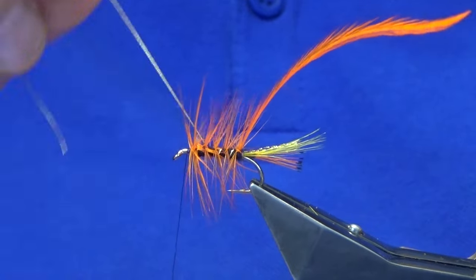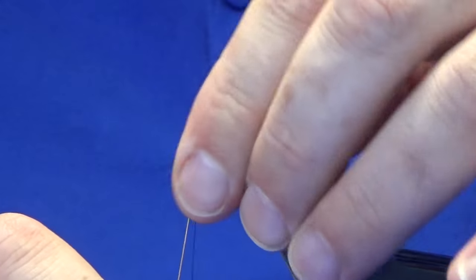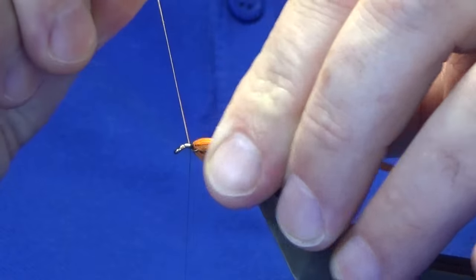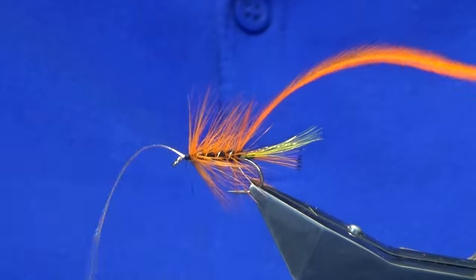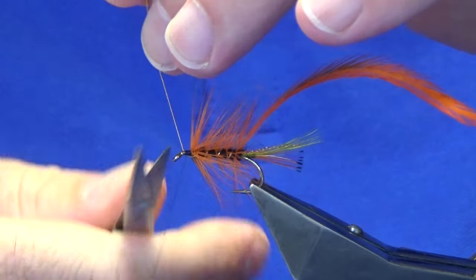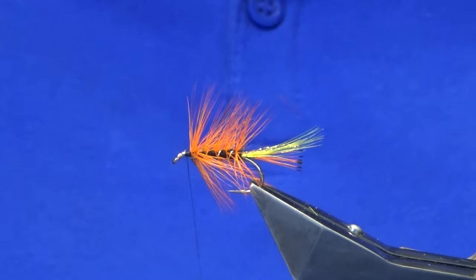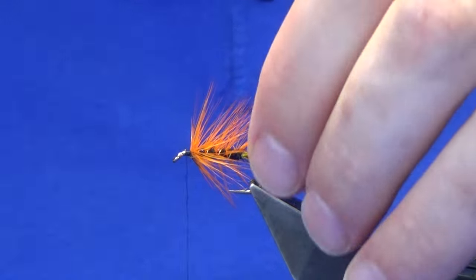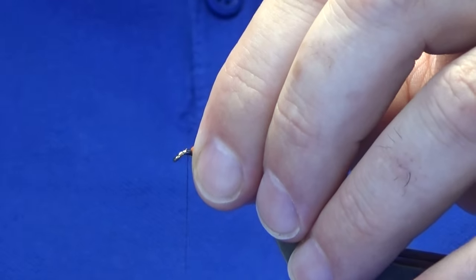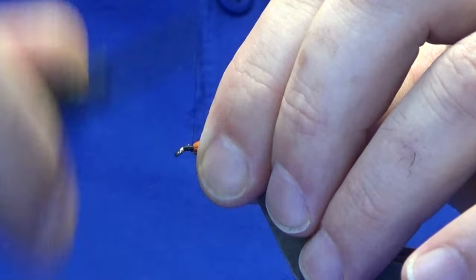Looking for four turns of the oval gold tinsel up the body. Sweep everything back, bring your oval gold tinsel up in front, follow that around with your thread in tight turns, trim away the oval gold tinsel, and break away the tip of the hackle — or cut it away if you don't like to break tips. Sometimes it doesn't come away cleanly.